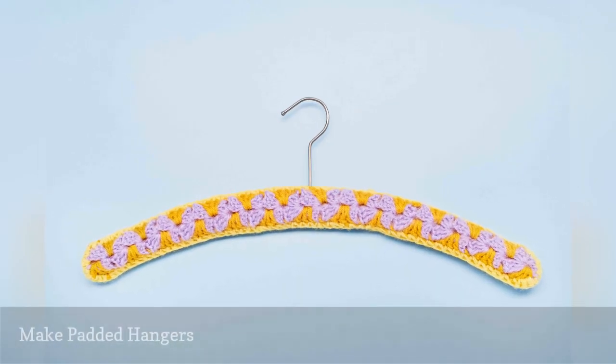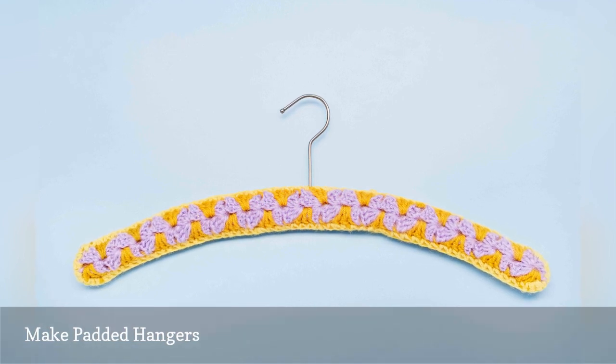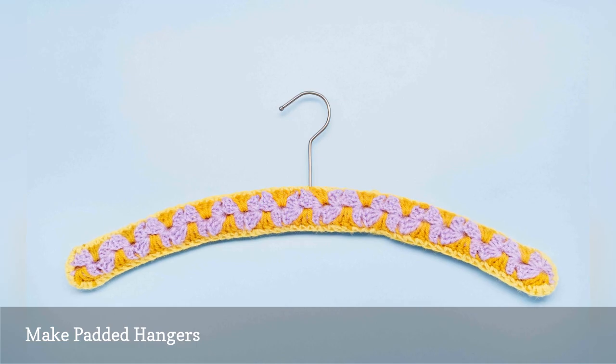If you still need the hangers in your closet and you're handy with a knitting needle or crochet hook, you can turn your extra thin wire hangers into lovely padded and decorative ones.